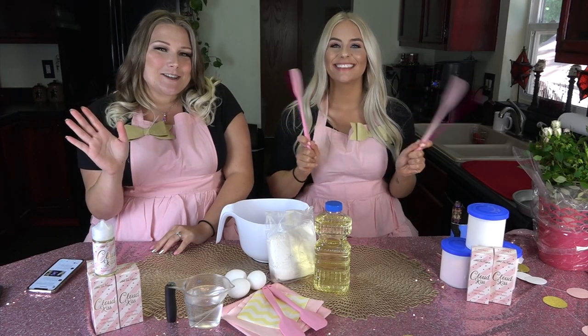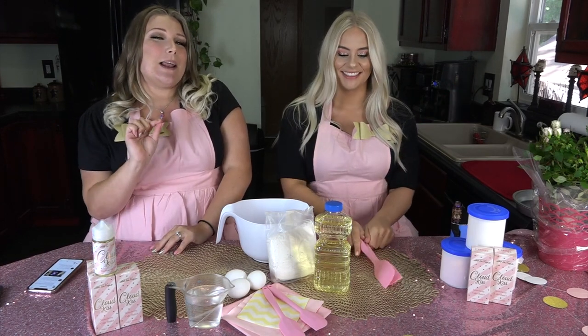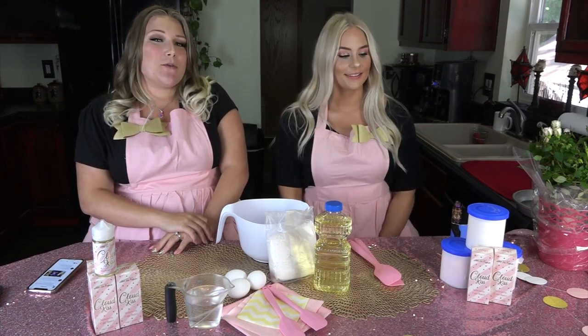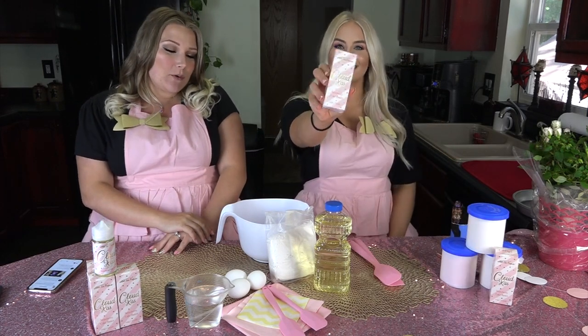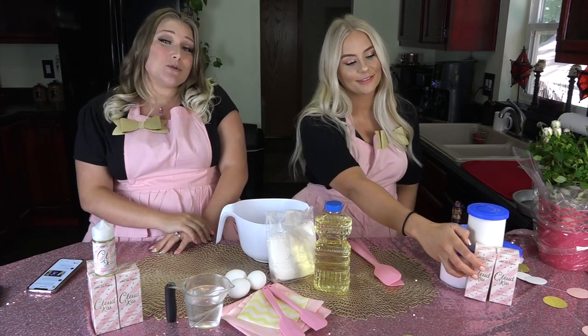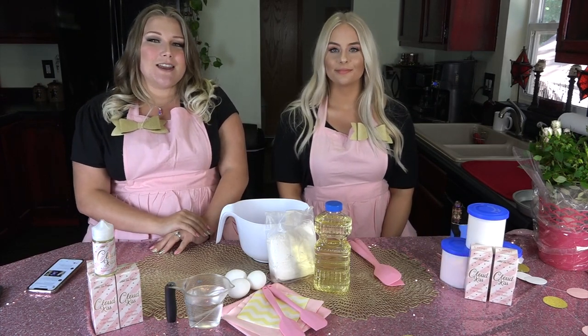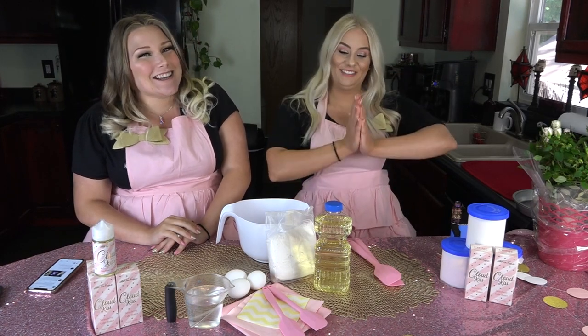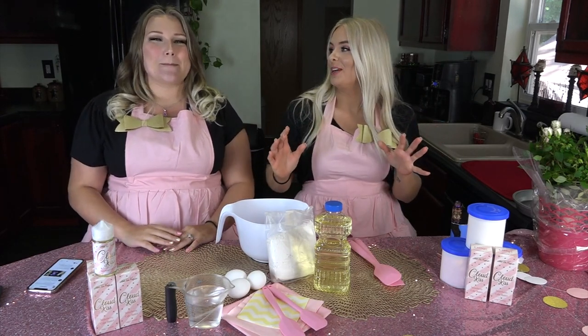Hey guys, welcome back to my channel! I'm here with Maddie again today and we are doing something a little bit different. In anticipation for the pre-order launch of my flavor Cloud Kiss, we are going to be baking a strawberry cake today and answering some of your questions. A part two will come tomorrow — we'll be doing a blindfolded cake decorating challenge!